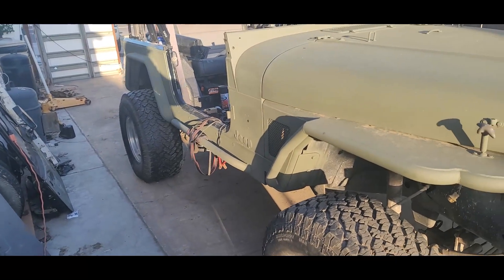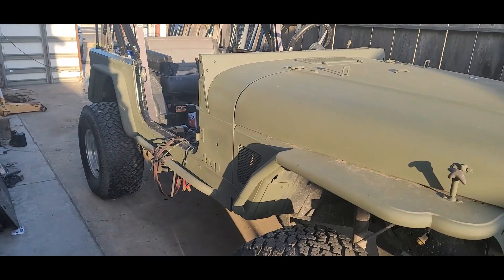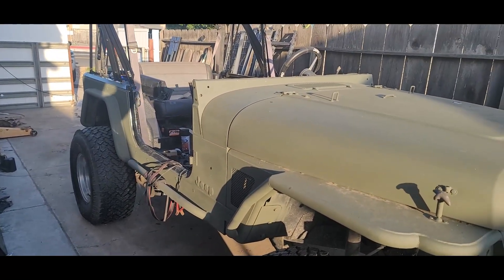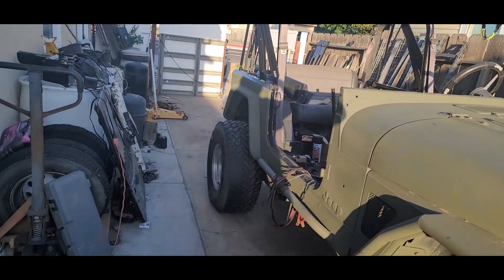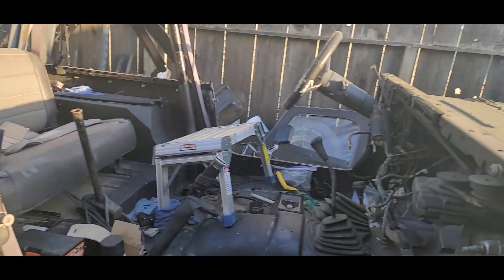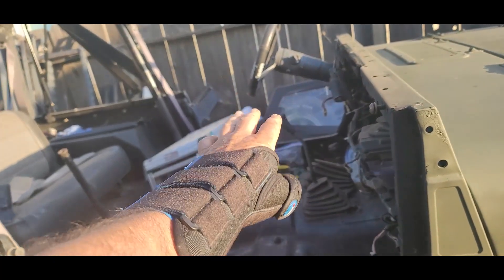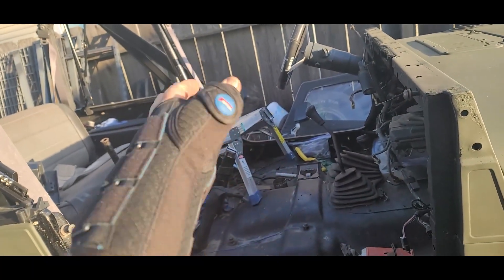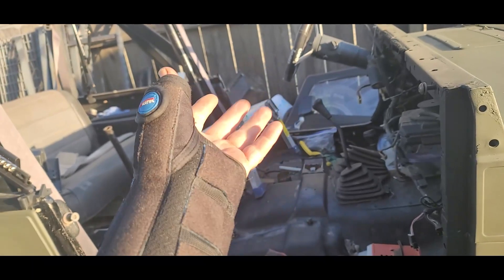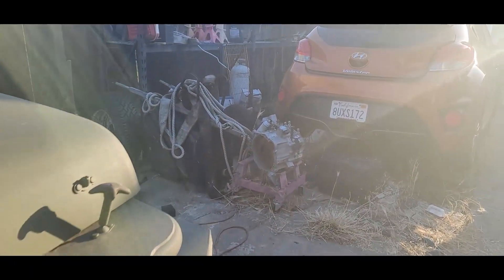I moved the Jeep forward a little bit so I could work on it. My neighbor is going to help me by dropping the transmission and doing the clutch for me — I have all the parts. He's going to do that part, but I've cut the hospital cast off and got one where I can use my fingers a little bit better, so I'm going to try to accomplish a few light projects.